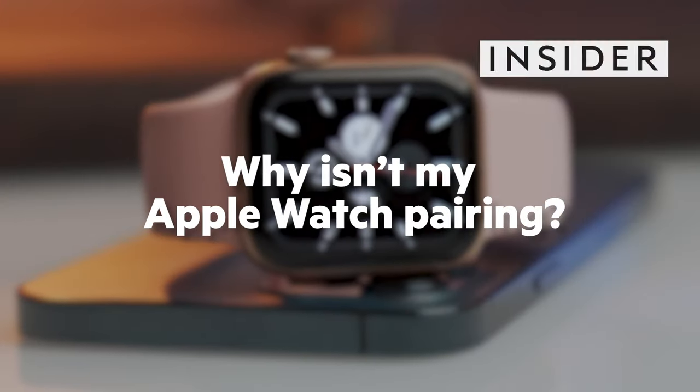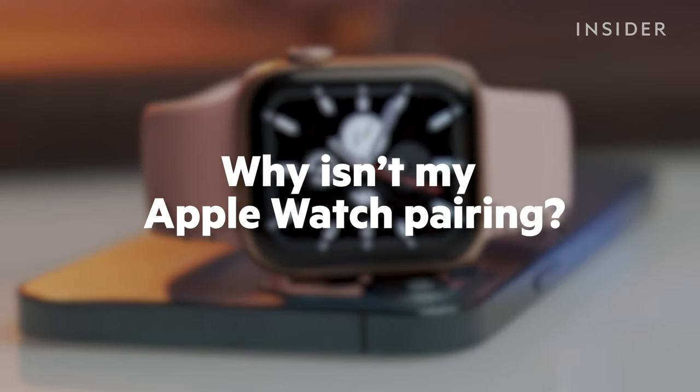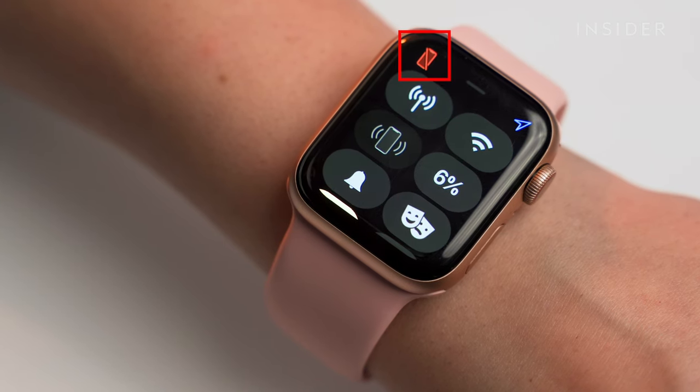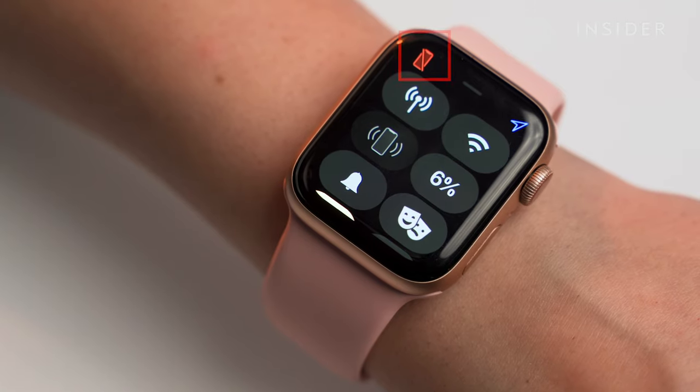If your Apple Watch isn't pairing with your phone, there are a number of ways you can fix the connection. If the watch is not paired to your phone, it will display a red iPhone image at the top of the screen.